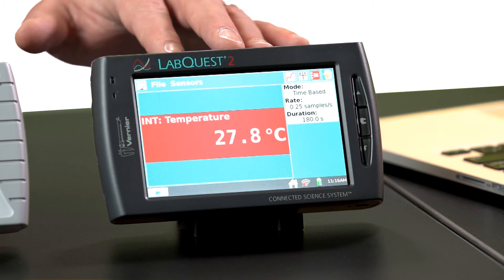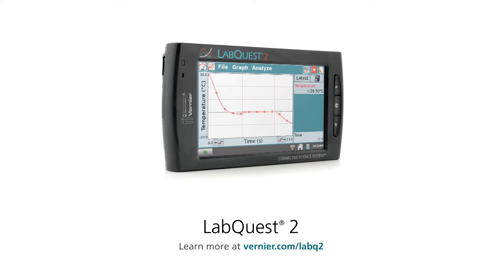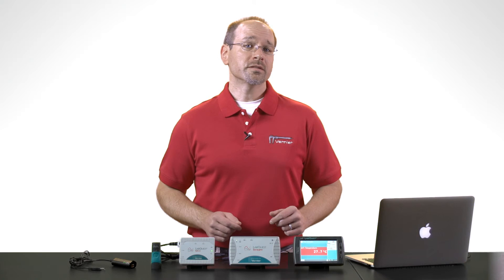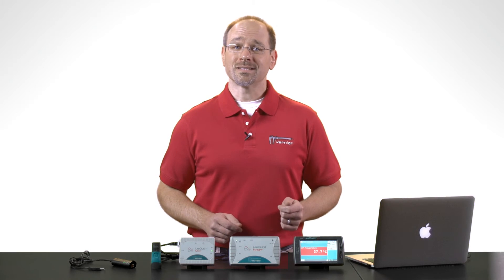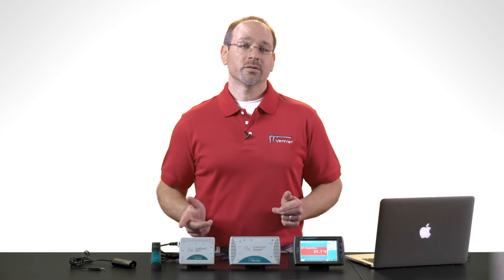Finally, we have LabQuest 2, our most flexible interface since it allows data collection across all of our supported compute platforms. LabQuest 2 also contains its own embedded computer and application software. Combined with its LCD touchscreen, internal storage memory, and rechargeable battery, LabQuest 2 can operate as a standalone data collection platform either in the classroom or out in the field.